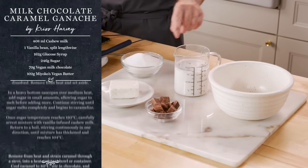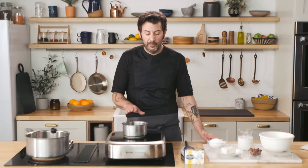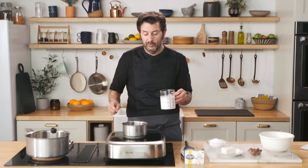The next recipe is a milk chocolate caramel ganache. It doesn't have a lot of milk chocolate in it, but it has an amazing texture and is amazingly versatile. The ingredients are glucose syrup, sugar, cashew milk with vanilla bean already infused into it, vegan milk chocolate, and Miyoko's cultured vegan butter. I've pre-measured the glucose into the pot because it's a sticky ingredient and we always measure it directly in. We're going to warm the glucose and the vanilla-infused cashew milk just to take the chill off — we don't want to seize the hot caramel with cold dairy.